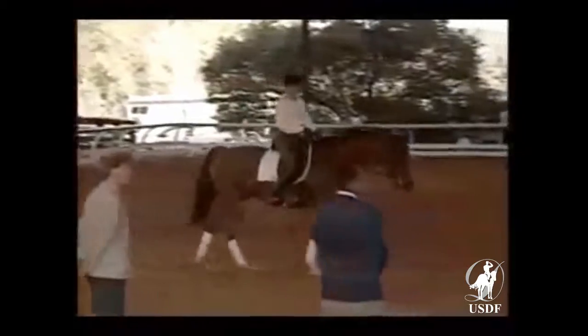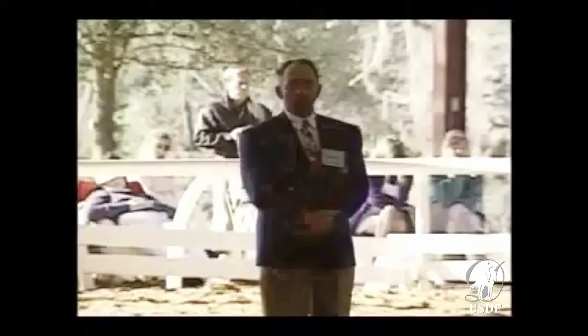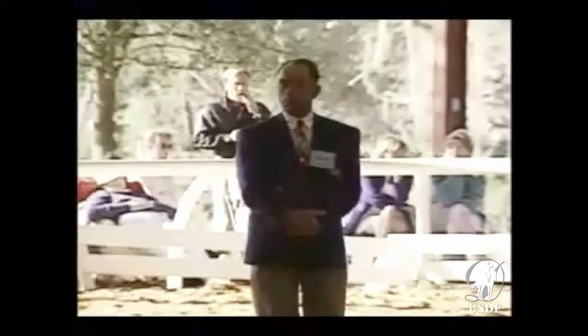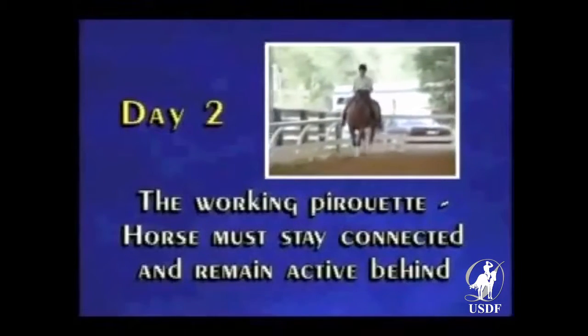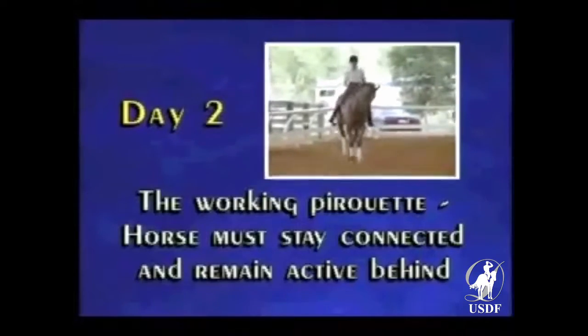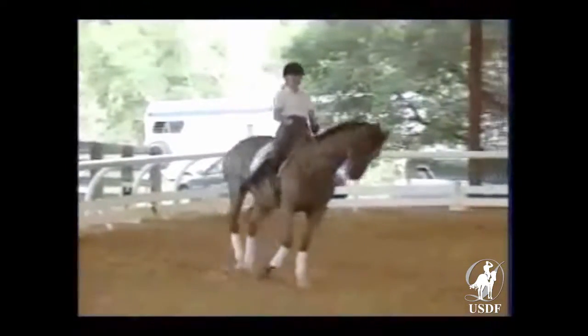Same thing as we did with the full pirouette — just concentrate. You saw it happening: how the canter got bigger and bigger, and during the small circle, actually maintained its sequence of rhythm. Forward, active.